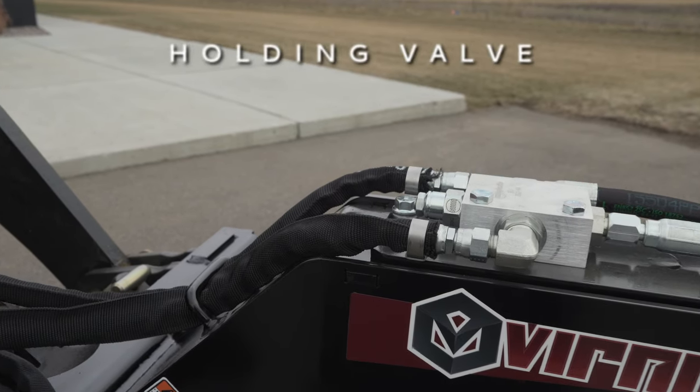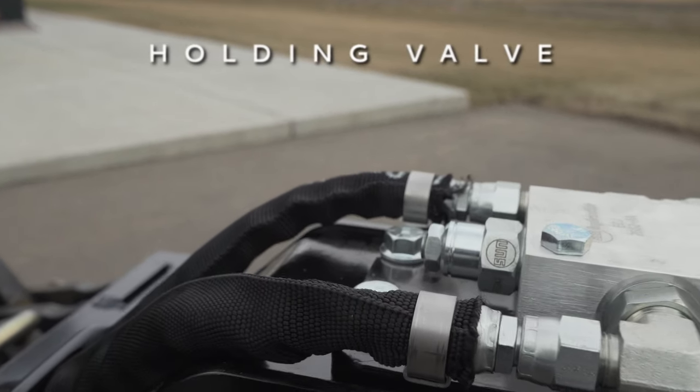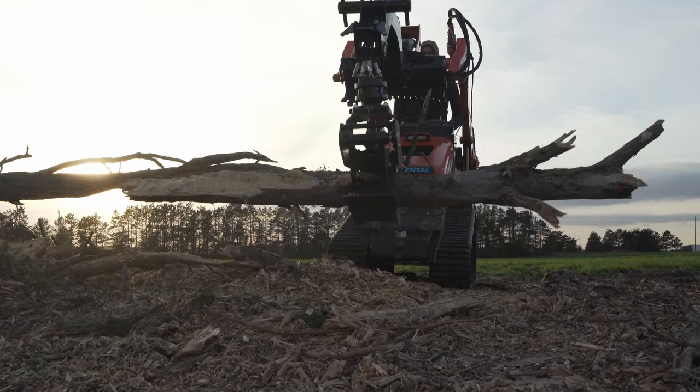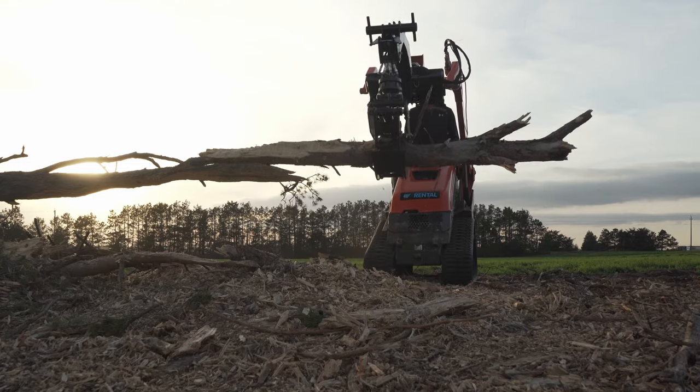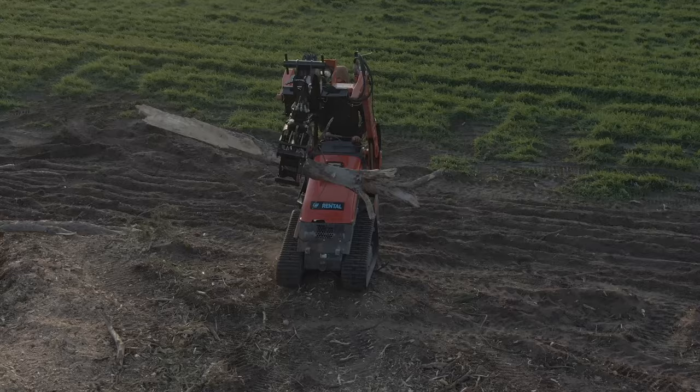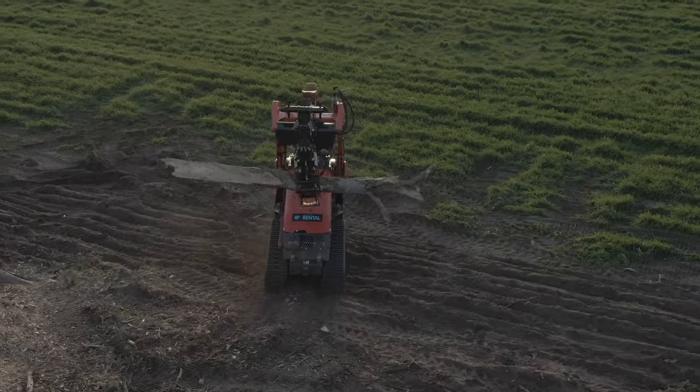The standard holding valve ensures the jaws don't drift open as you're hauling objects, keeping the load secured at all times. Competitor log grapples without this feature may encounter the jaws slowly loosening when in the closed position, leading to them losing a log while traveling.